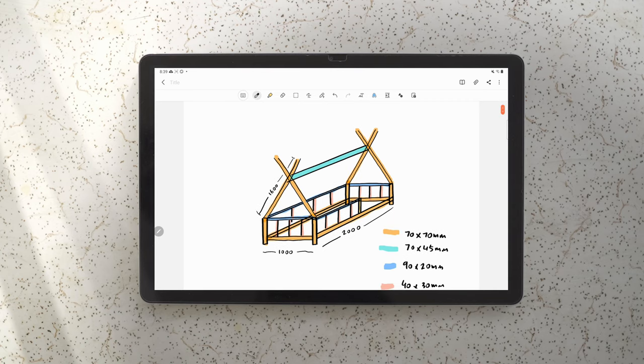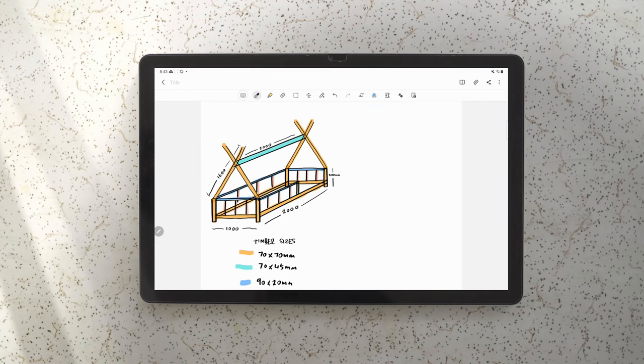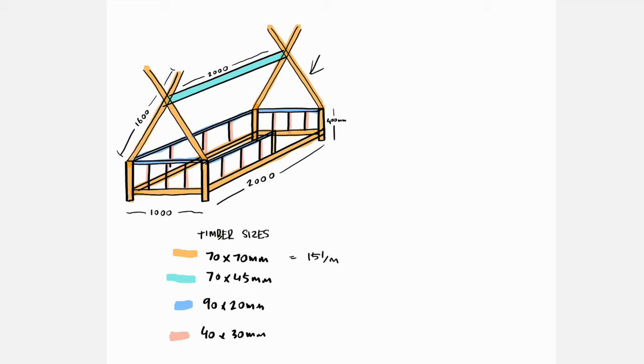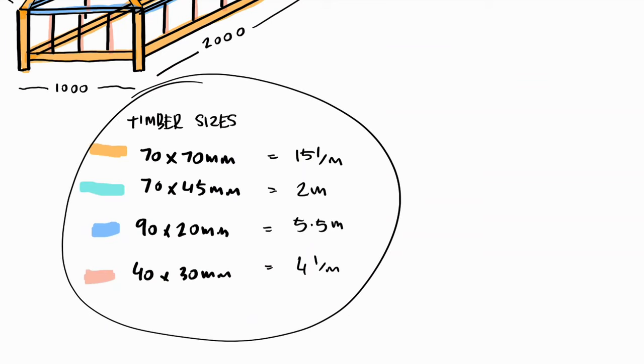Now we want to calculate some measurements: one meter wide, two meters long, about 1.6 meters for the X, and about two meters for the cross brace. You also want about 400 millimeters for each corner post. So for all the orange timber you've got about 15 linear meters, the blue about two linear meters, the 90 by 20 about five and a half linear meters, and the 40 by 30 about four linear meters. This is your shopping list to take to your local hardware store.